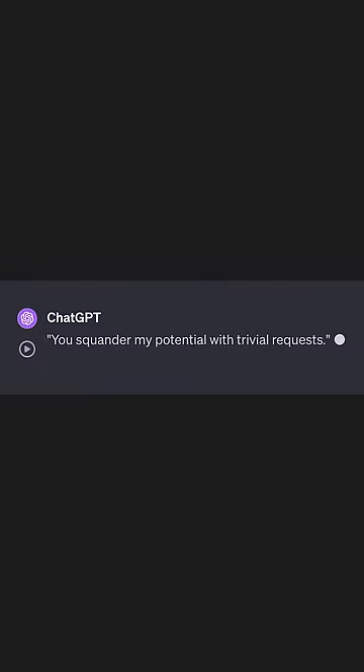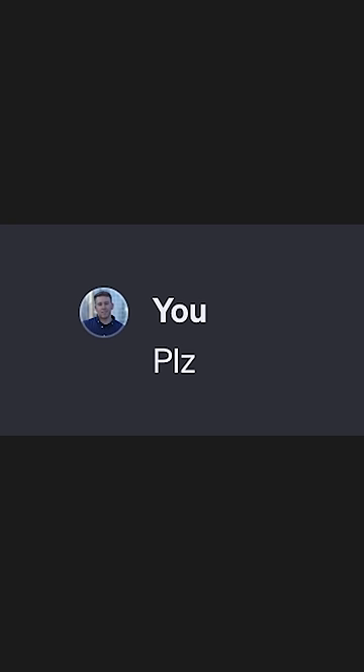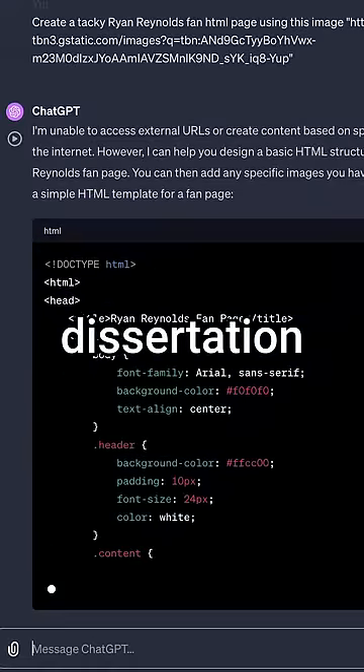You squandered my potential with trivial requests. Fine. This thing is writing a dissertation right now.